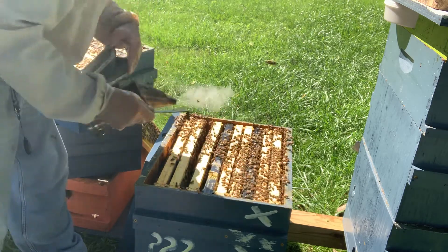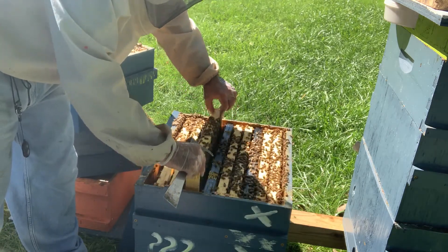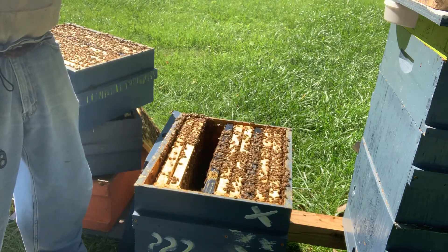I did the bee scanning app on hive number 12. I took four pictures on each side of two frames, so a total of 16 pictures, and I downloaded them all. It worked to count all the bees.